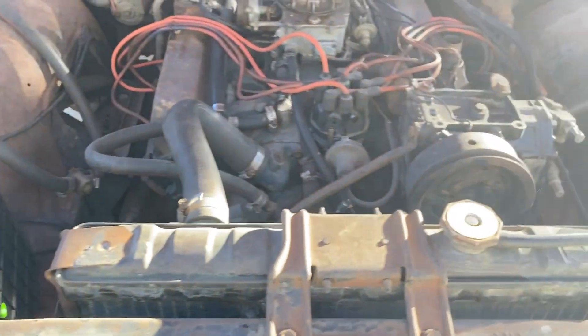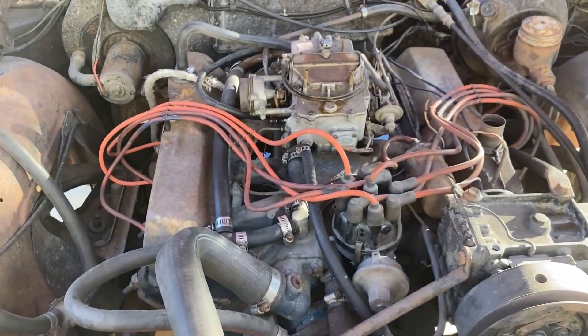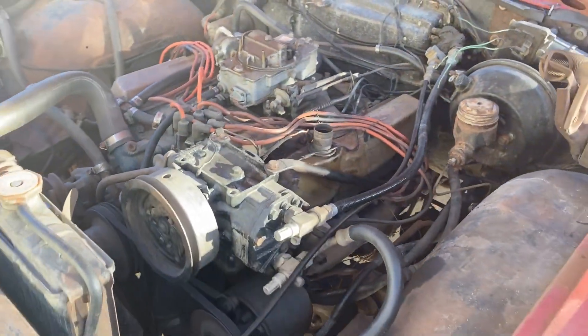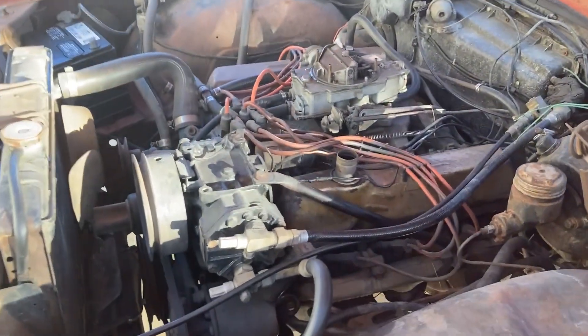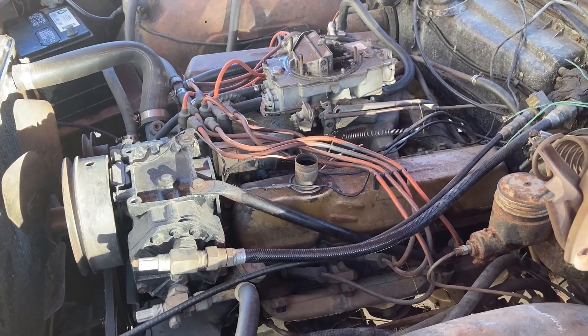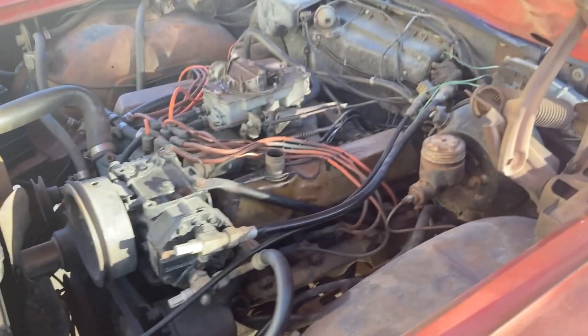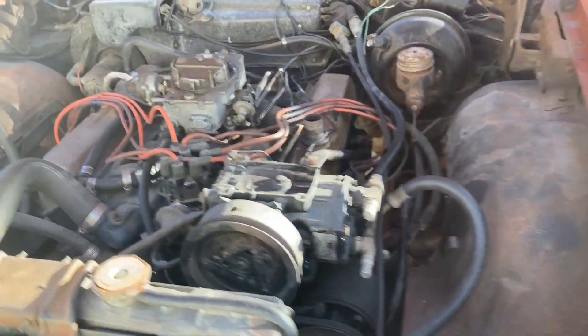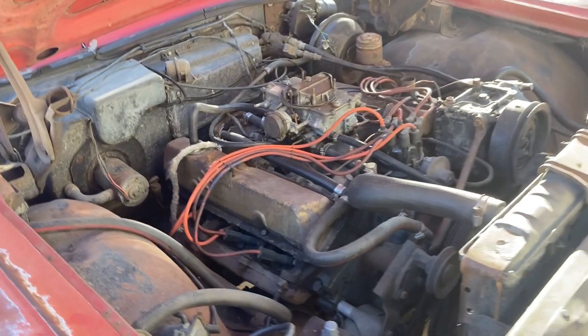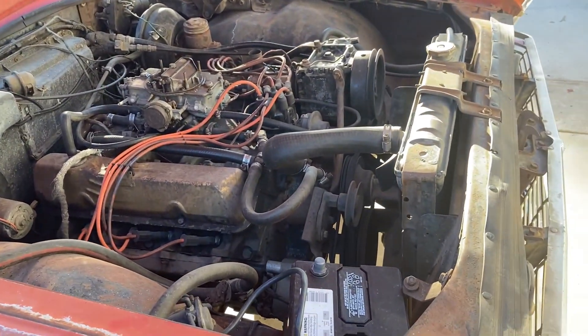Here she is under the hood — nothing special, 390 FE, but it's all there and it runs. It won't take a whole lot to get it back on the road initially, just to cruise around. It does need a brake rebuild, but it shifts, the rear end works, it fires up and runs — that's a really good start.